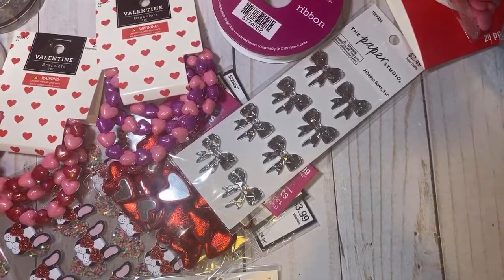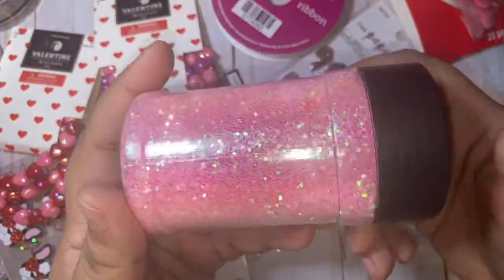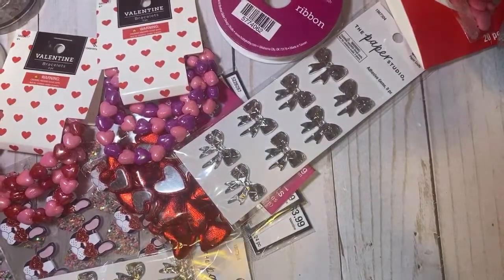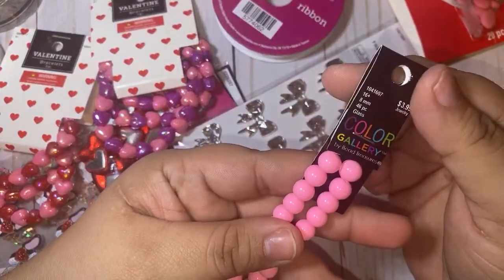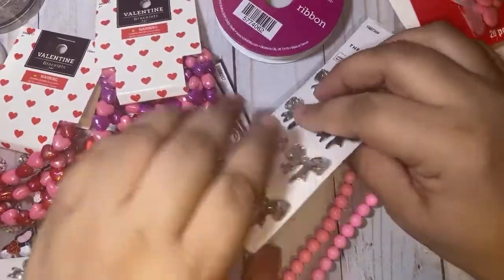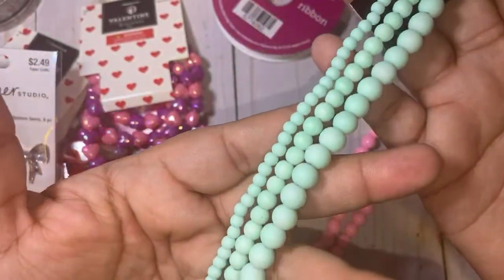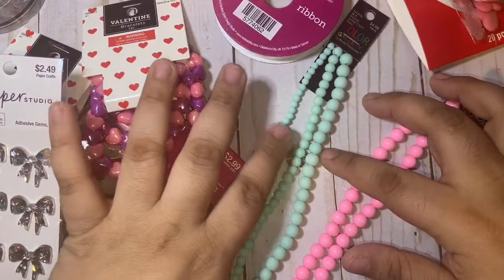I grabbed this pink glitter — I've never seen this pink glitter before and you guys know I'm lacking in the pink glitter department. It's $3.49 and a nice amount for my glitter mixes. I grabbed these beads here — half off for two bucks. They're really pretty eight millimeter beads, like a bubblegum pink. I grabbed these mint ones because I'm obsessed with them — they only had two so I grabbed both. They're a matte finish and the perfect mint color. You guys already know this — you get more bang for your buck if you get the ones that have different sizes.